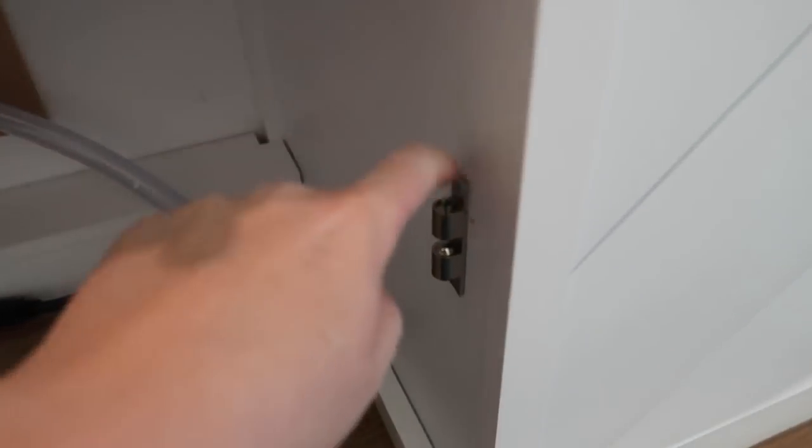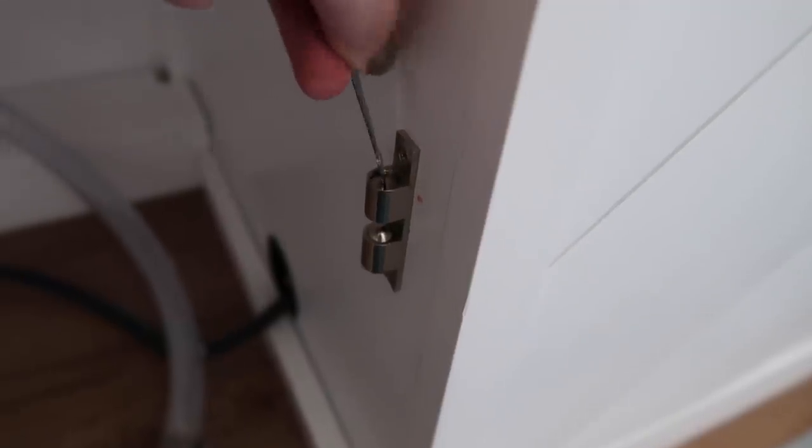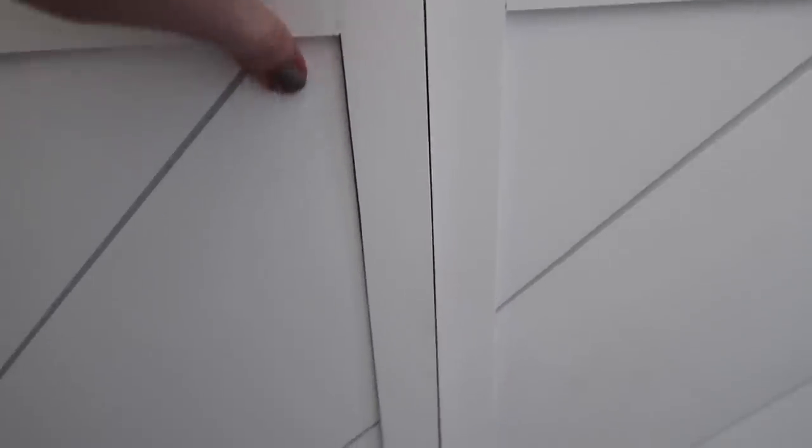You can adjust these if it doesn't feel tight enough — just go ahead and tighten them. This one's actually feeling really good because I pre-tightened it a little bit already. I don't want it to be too hard to open. Done. Look at that seamless finish.